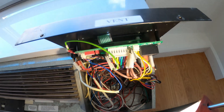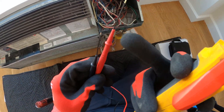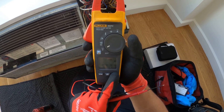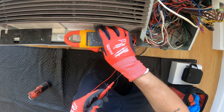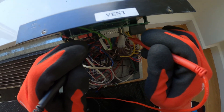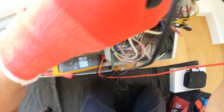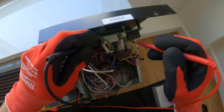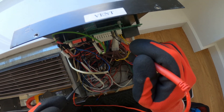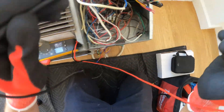Let's make sure our thermostat is actually calling. Let's check for 24 volts here. I have these little micro leads so you can test inside little harnesses. Let's set our meter to volts. Let's check between R and C to see if we even have 24 volts. Nothing. Between the red and black wire is R and C — power in common. We have nothing.